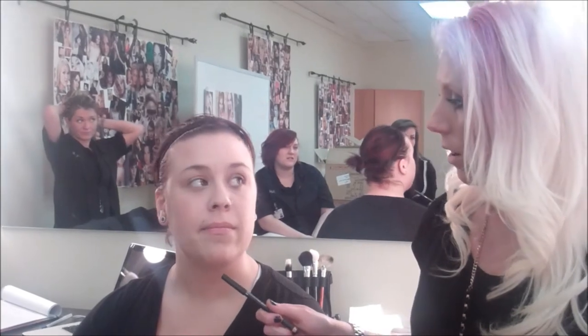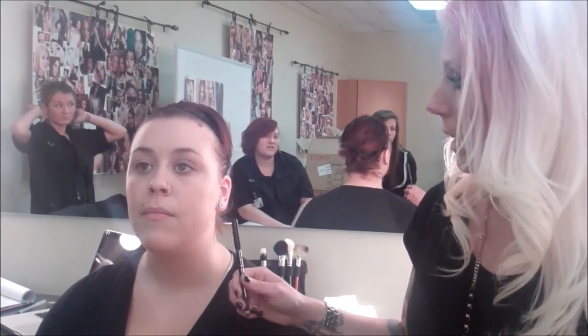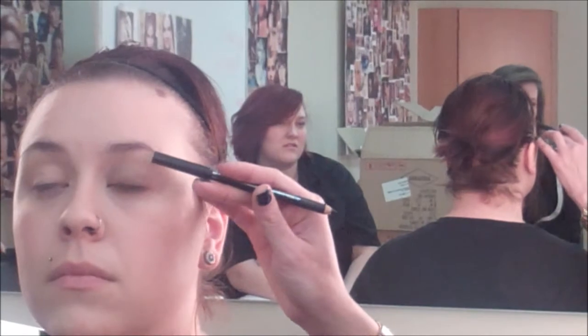Hi, I'm Denise. I'm the makeup artistry teacher at Avalon in Layton. Right now I'm showing a smokey eye demo with the emphasis more around the lash line. So right now we're getting ready to apply eyeliner. She already has her foundation, concealer, powder, and a little bit of matte brown eyeshadow on her lower lash line and upper eyelid.